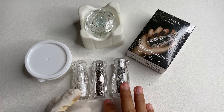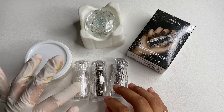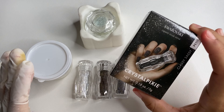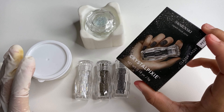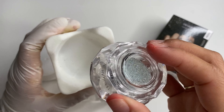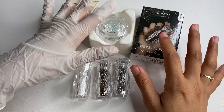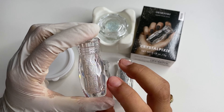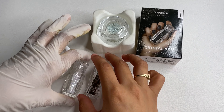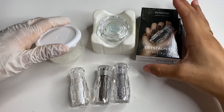Now, Swarovski is getting discontinued — including the flatbacks. I'm not sure if regular pixie is as well, but I would definitely say to get even a regular pack so you can have it, because it does last. I just have one of each in Swarovski, and I have a bunch of the little ones in regular pixie. You can definitely go get your hands on a bunch of other colors.